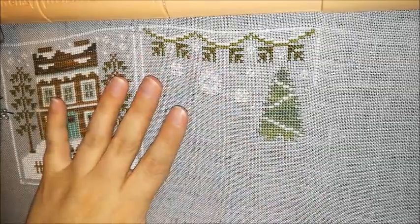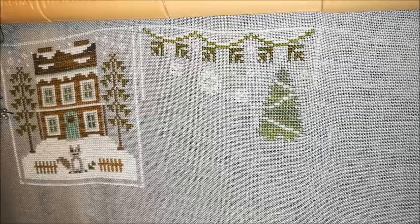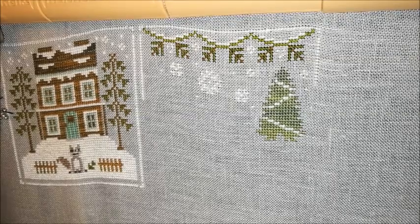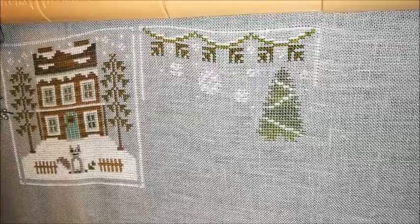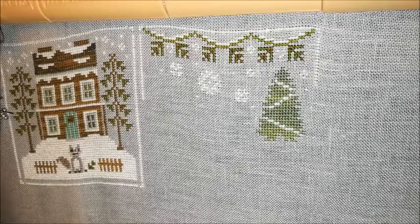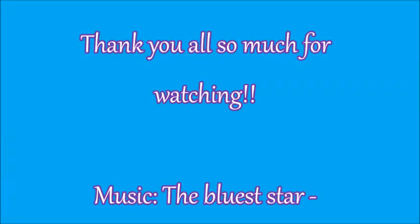I'm looking forward to the next time I stitch on this — it's really fun, and I'm looking forward to stitching the animals. I really want to know: what is your most hated type of stitch? With that, I'll leave you — love you, take care, and I'll see you next Friday. Goodbye!